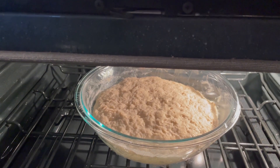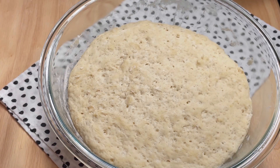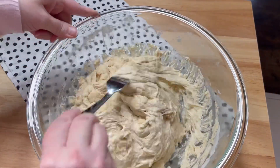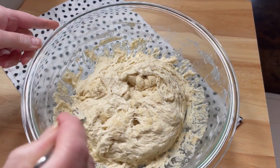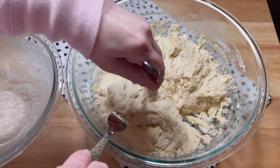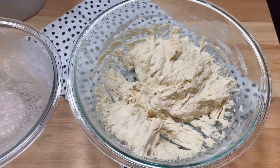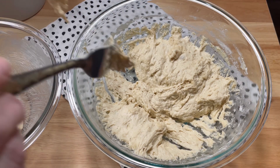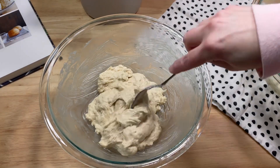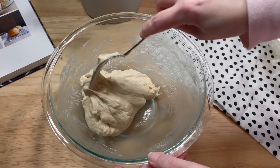Then I removed the dough from the oven. I unwrapped it and with forks, I pulled the edges of the dough toward the center, which deflated it and turned it into a loose ball. Then I separated the dough into two equal size pieces and transferred each half to the prepared bowls. I pushed it around with the fork to make it into a ball shape.